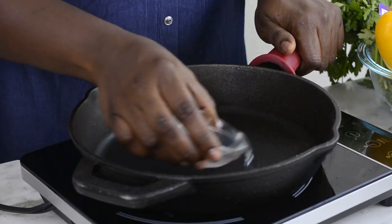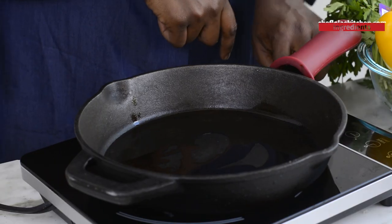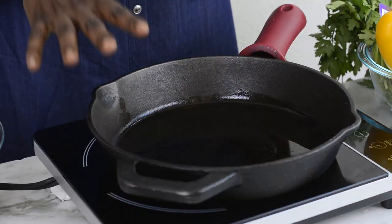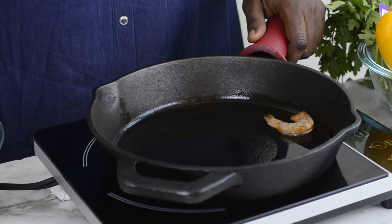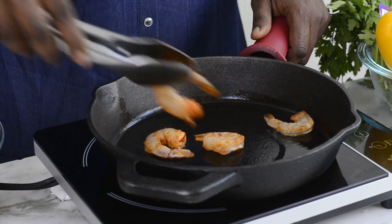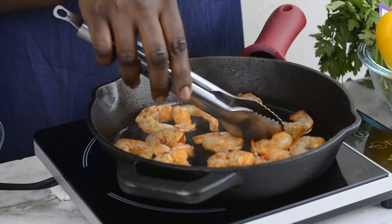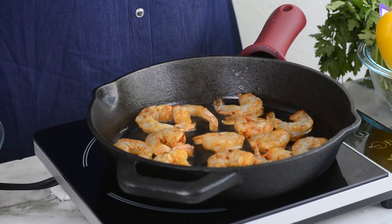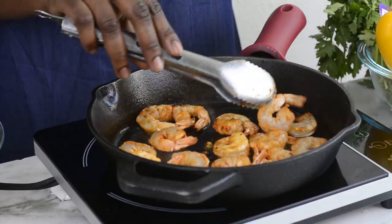I'm going to start by adding about two and a half tablespoons of cooking oil in my pan. Today I'm using coconut oil, but you can use any type of oil you choose. Once the oil is hot, I'm adding my shrimps. After cooking the shrimps for about two minutes, I'm going to flip them to the other side and cook for another three minutes.